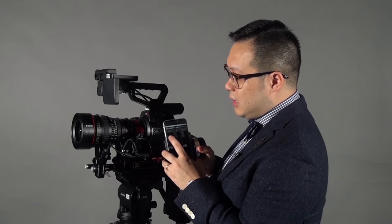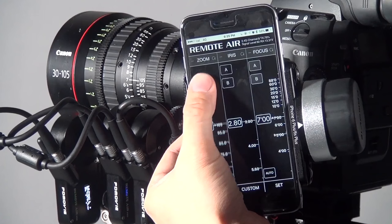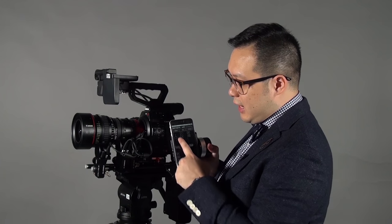On the zoom there is something different. There is a button that lets you do a servo zoom, which is very smooth and easy via the touchscreen. At the same time you can also use the side button to do the zoom.